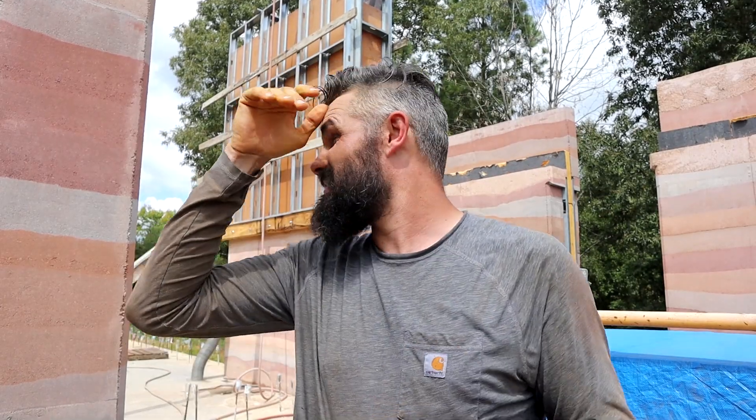We just broke the cardinal rule of rammed earth - we removed the top braces when there was rammed earth in the forms. We were about eight feet away from those braces so there wasn't a ton of outward pressure, and we put a ratchet strap on. Something very interesting happened: when we popped the top off, the forms actually flexed inward because of so much inward pressure from all the other bracing - which is a good thing. We slid the piece in, screwed it in, and got it all formed up. The last bit of formwork is done, so now it's just lift after lift until we're done. Short lunch, then back at it.